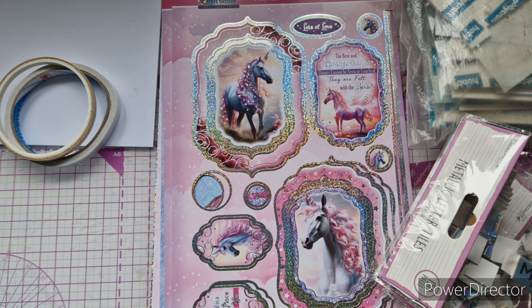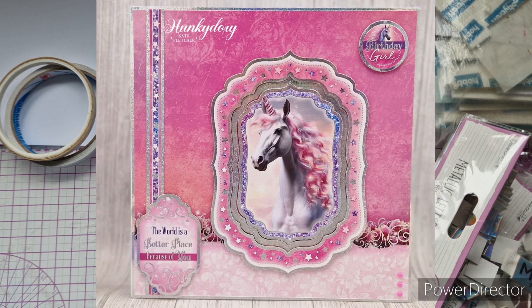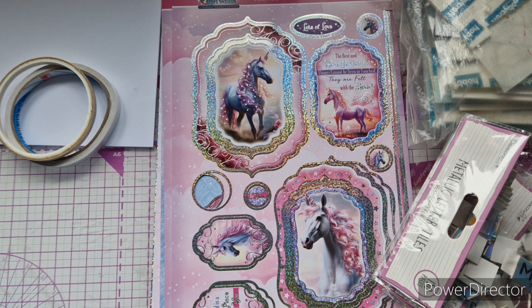Hello everybody, welcome back! As you'll have seen from the title, today I'm going to be creating a card using Unicorn Dreams — this has just launched from Hunky Dory. I had the absolute pleasure of creating samples for the launch, so today we're going to recreate one of my samples, changing it up just a little bit for a bit more inspiration for you guys.